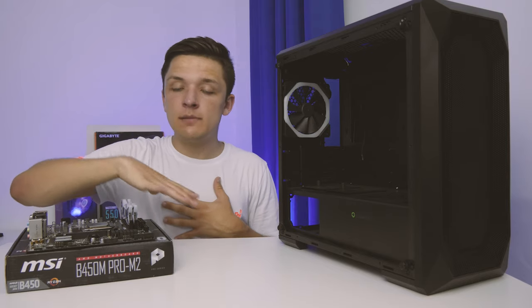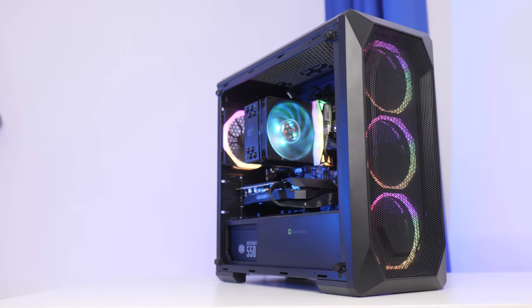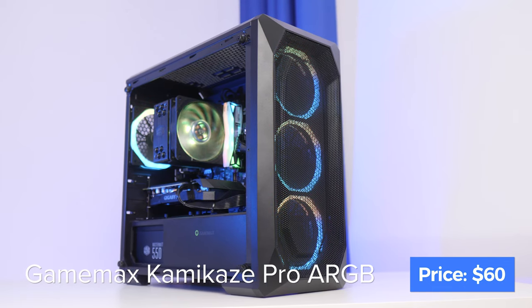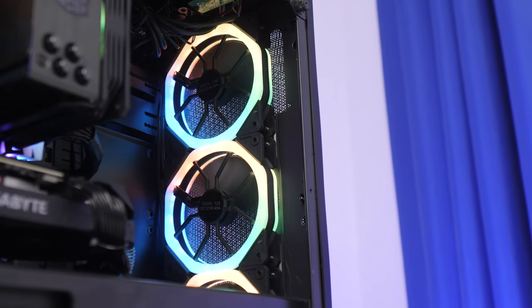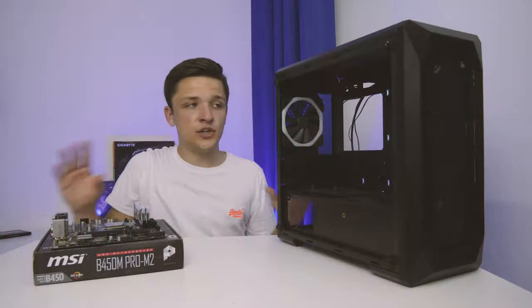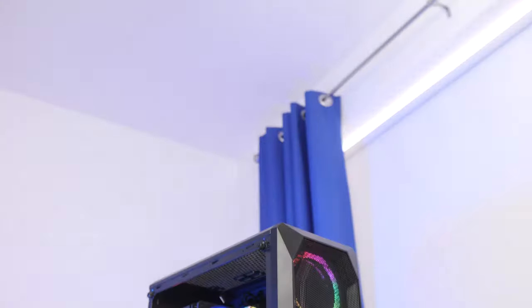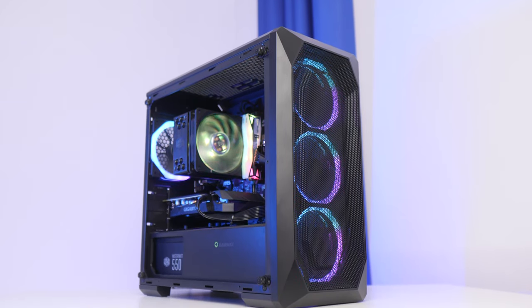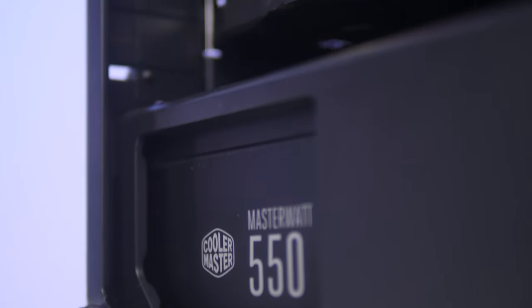With our motherboard assembly at pretty much the furthest stage it can go, it's time to move it into the case. This case comes from GameMax — the Kamikaze Pro. What makes it so special is its budget price point and packed-out feature set: a full mesh front panel for top-notch airflow, four included 120mm addressable RGB fans, and an MATX form factor — my personal favourite. Not too big, not too small, with all the necessary cable management options including rubber grommets and a power supply shield.